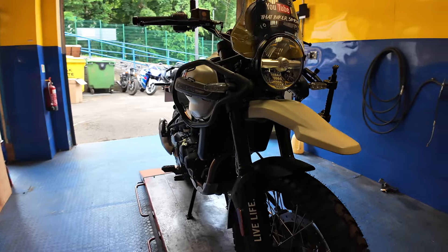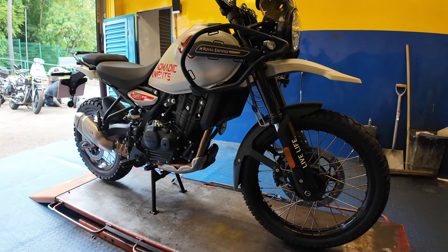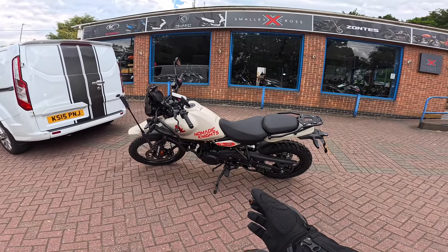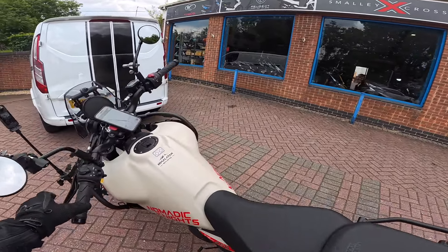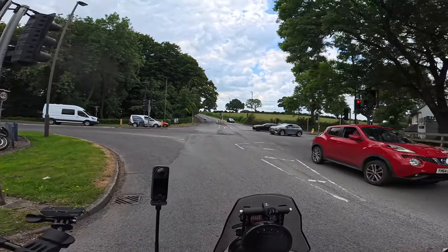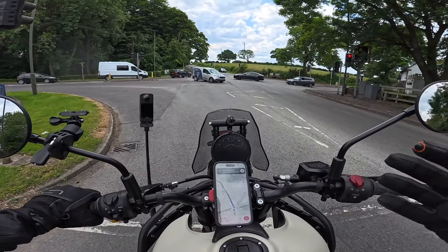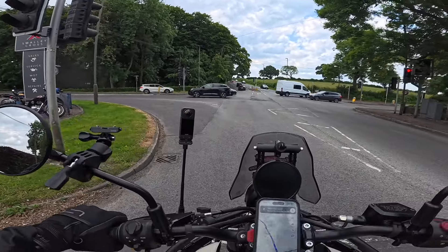There we go guys — oil and filter done, new tires on, we are ready for the ABR Festival this weekend and we'll put these through the test. The bike is all serviced and ready to ride. A big thank you to Smalley Cross Motorcycles in Derbyshire for letting me get that content — what a fantastic service. If you're after a Royal Enfield, come and see these guys.